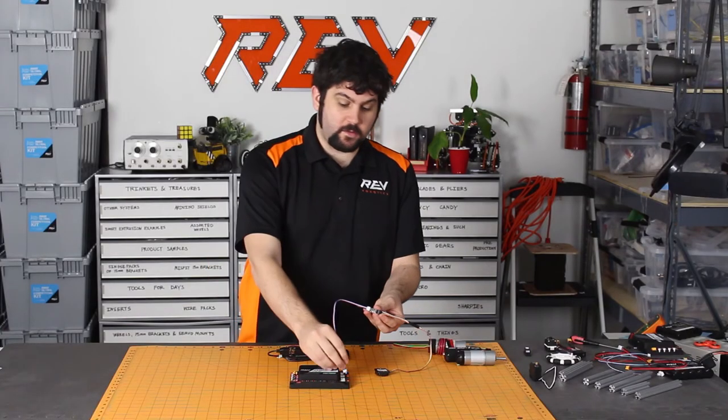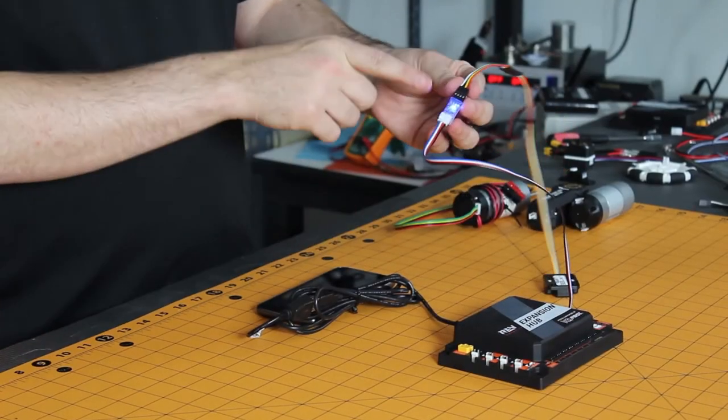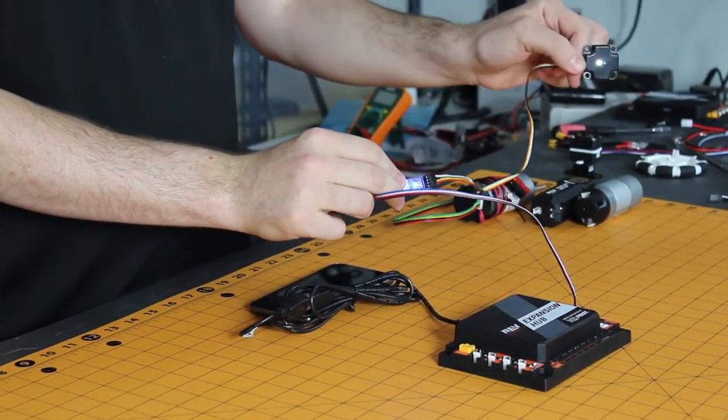In this case, it's an I2C sensor, so I'll plug it into I2C port 0. If the light on the level shifter is blue, it's working, and you can treat this sensor exactly as you would with previous systems.